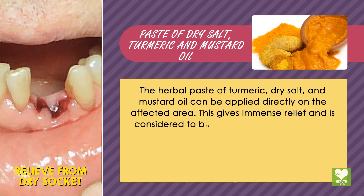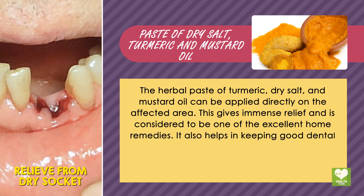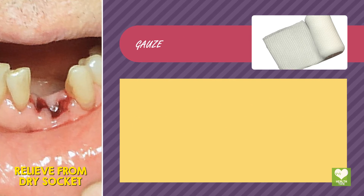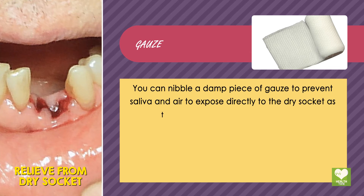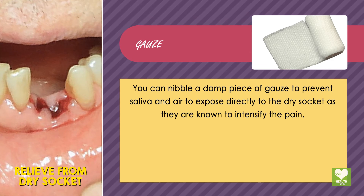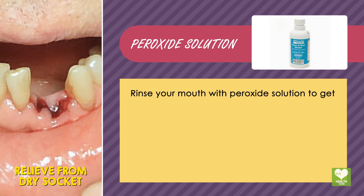This gives immense relief and is considered to be one of the excellent home remedies. It also helps in keeping good dental health. Gauze: you can nibble a damp piece of gauze to prevent saliva and air from exposing directly to the dry socket, as they are known to intensify the pain.